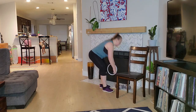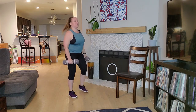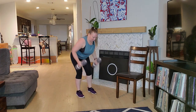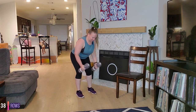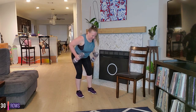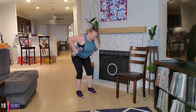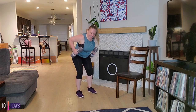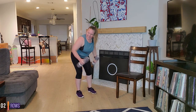Grab those dumbbells — we have rows. So we're going to be leaned over, shoulders down and back, pulling up by the ribcage. Draw that navel into the spine. Ready? Exhale, squeeze between those shoulder blades. Head stays in alignment. We're pulling up by the ribcage, not the armpit. Awesome job. We have about 20 seconds — squeeze, you got this. Almost there. 10 seconds. Exhale, squeeze. And time, awesome job.